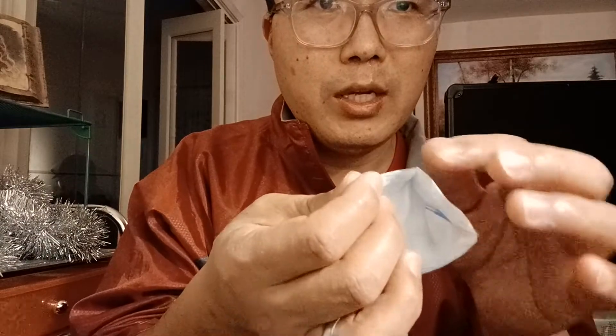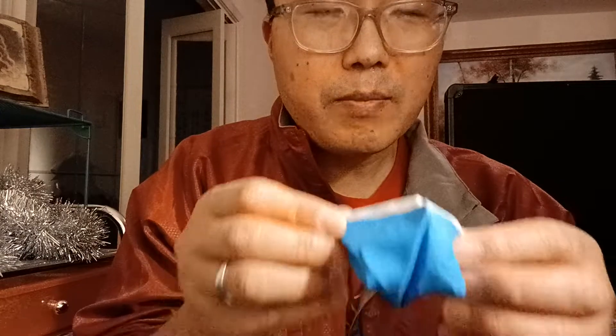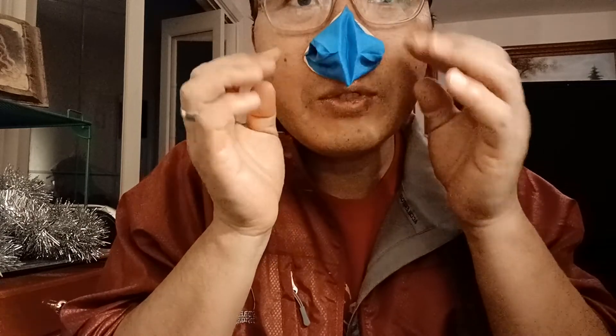The top of the cover goes to the top of the nose. So let's put it down — put it on the nose. Work on the top first and make sure it seals pretty well.